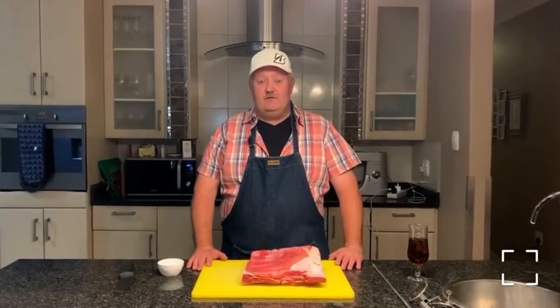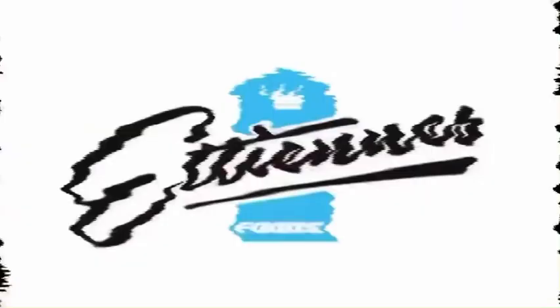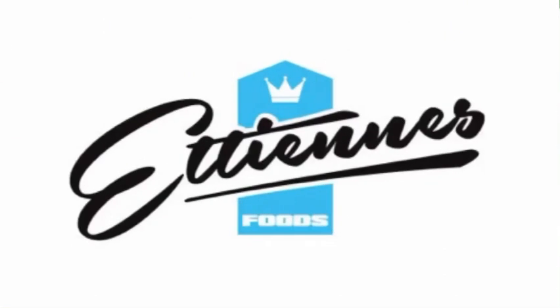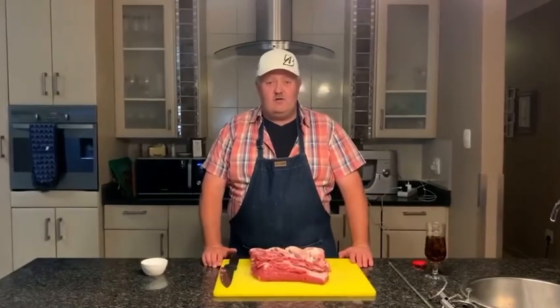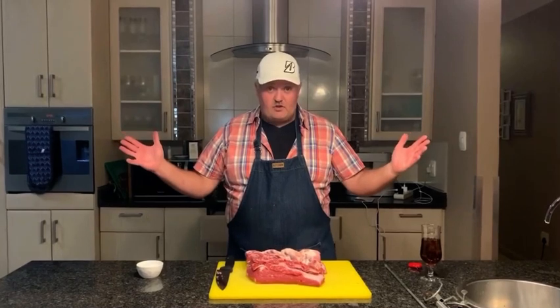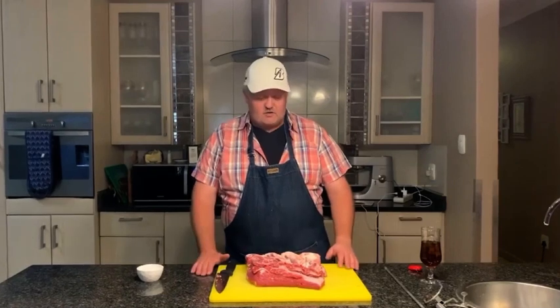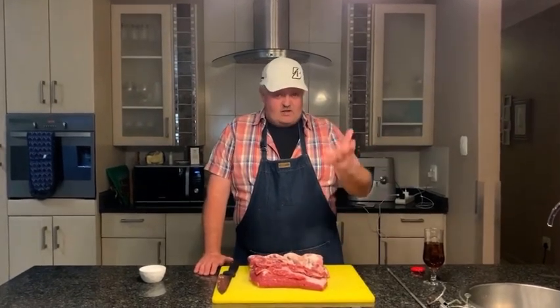I am Etienne from Etienne's Foods and these are my game day beef short ribs cooked on the Spit Braai by Steeda. It's rugby time, or soccer time, or whatever sport you're into — it's game day. You want to chill, have a braai, enjoy the game, and there's nothing better than cooking something nice on the braai. We're going to do an Argentinian-style short rib on the Spit Braai by Steeda, make a chimichurri sauce and some crispy potatoes.